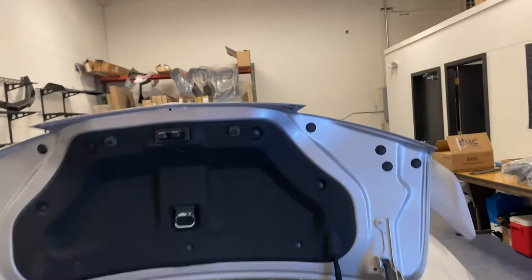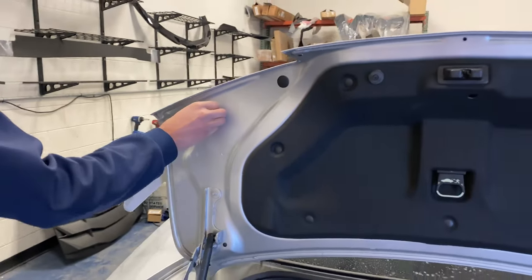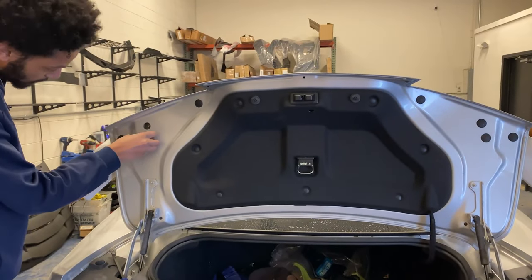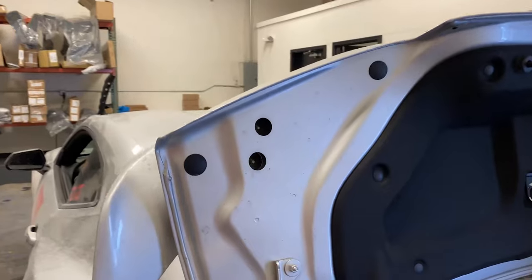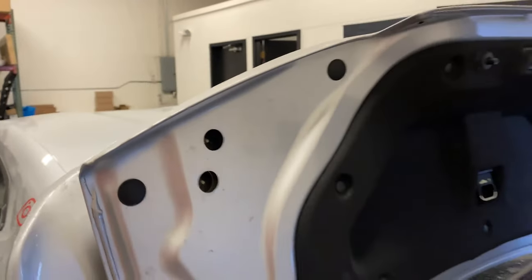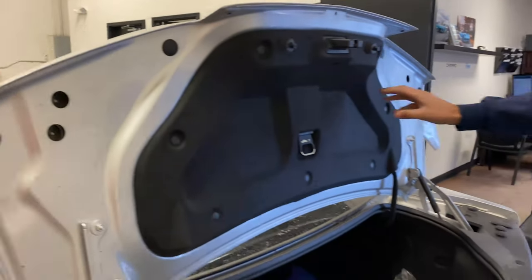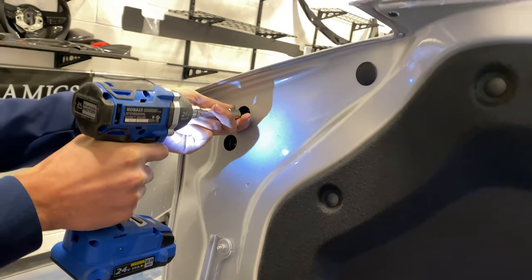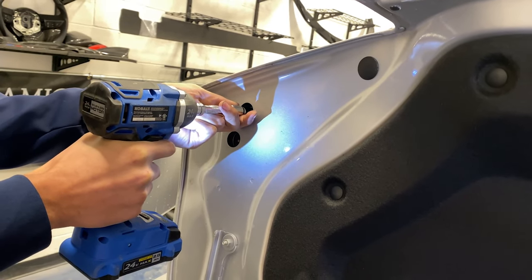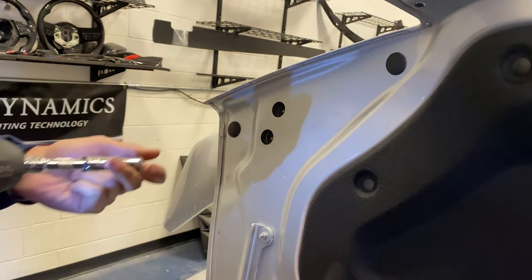To get the spoiler off, pop the trunk lid and then remove these two outer bolts right here and then these two outer bolts on the other side as well. These bolts are 10 millimeters, so just get a 10 millimeter socket and you're good to go. Be careful not to drop them down there because you would not get them out.